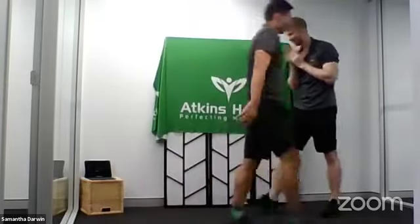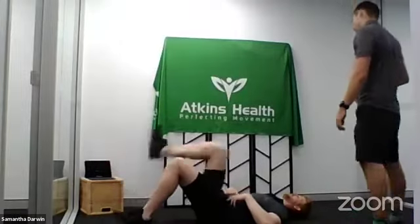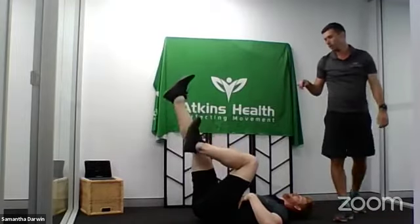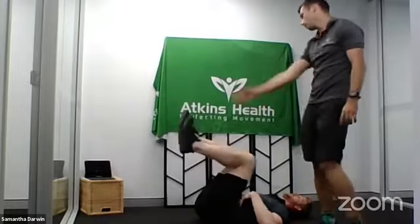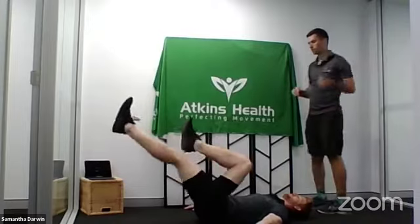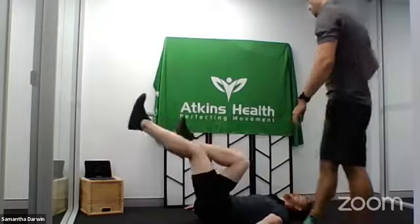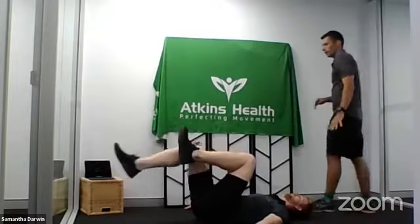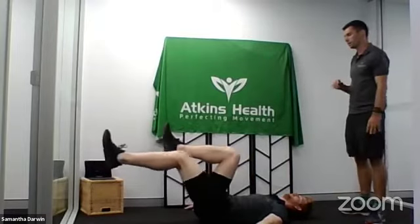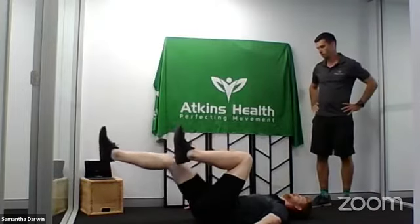Last two exercises. On the ground — bicycle kicks. Going high in the kick. Two more, last one. Midway through — get those hands off the ground. Keep that core on. Now nice and low to the ground — four more. Like you're trying to just touch the ground and drive it back. Slow on the way down, drive it back. Two more. Last one. Nice.